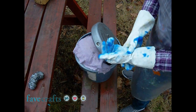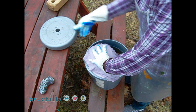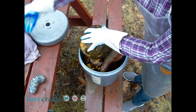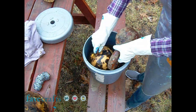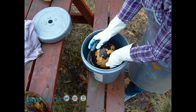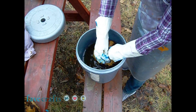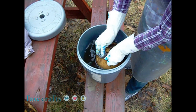First, put on rubber gloves and apron. Remove the weight and the towel. Since I was soaking three gourds, I set two aside to work on later. Take your metal scouring pad and begin scrubbing. Keep scrubbing until all the dirt, mold, and skin is off.